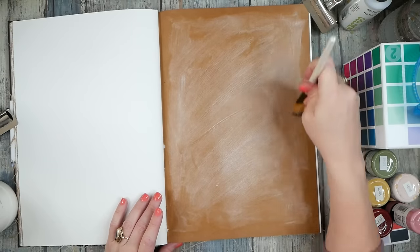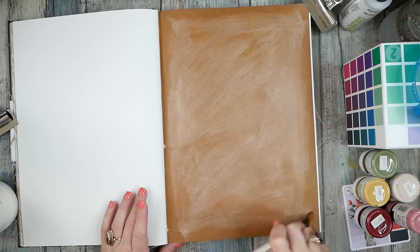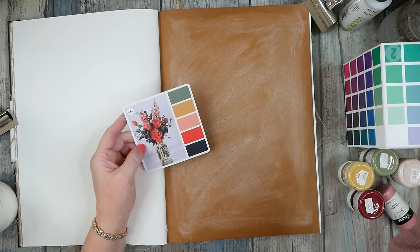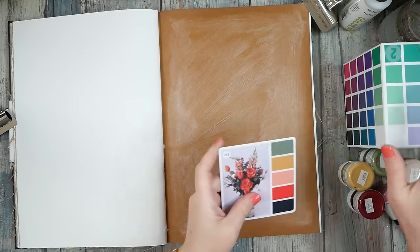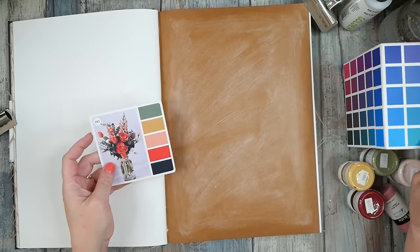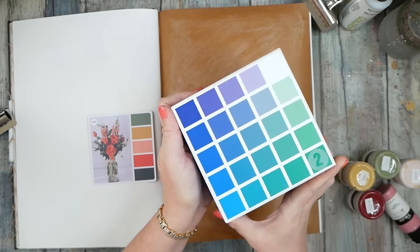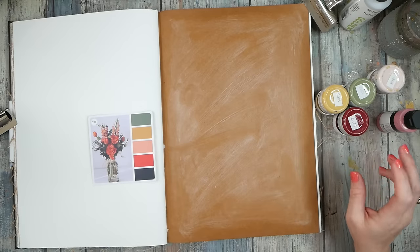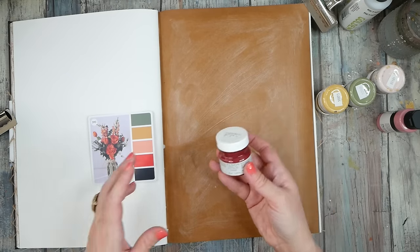We're going to let that dry — it won't take that long. I want to do this as a color palette challenge, so I pulled something out of my Sarah Renee Clark color cube volume two. This is the color cube number two and I've just pulled out a card with colors I liked. That's what I've got today — I'm going to experiment with it.